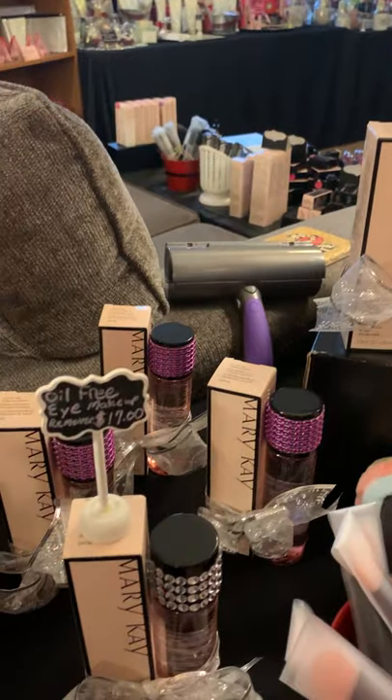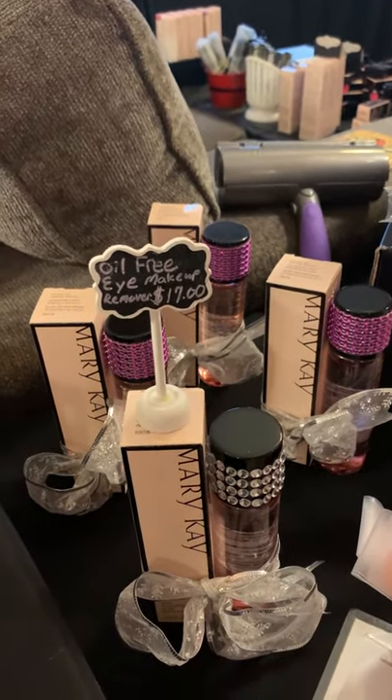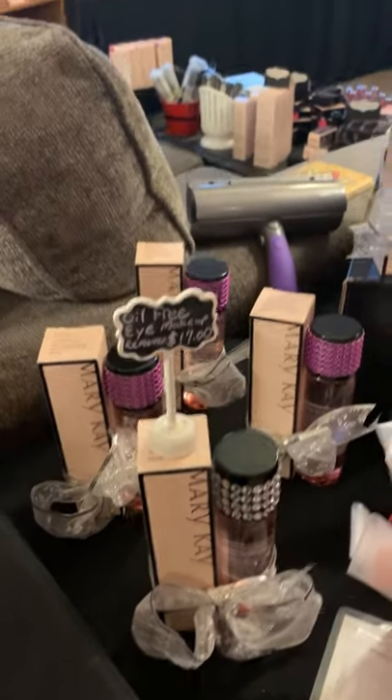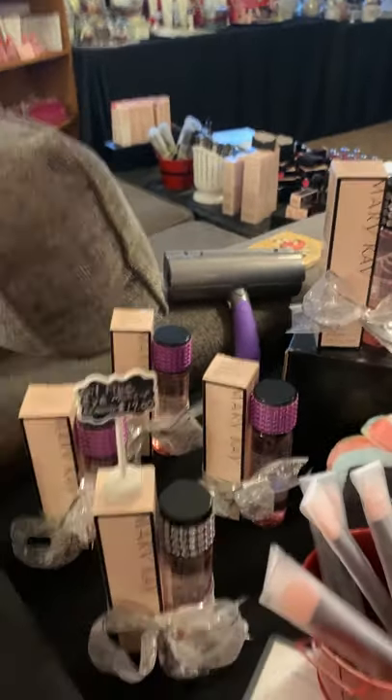I bedazzled a few of our oil-free eye makeup removers — they're $17. You can always just get a regular eye makeup remover for $17 as well, but who doesn't want a bedazzled one, right?